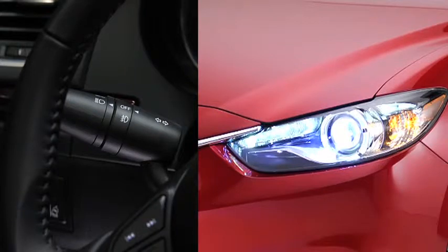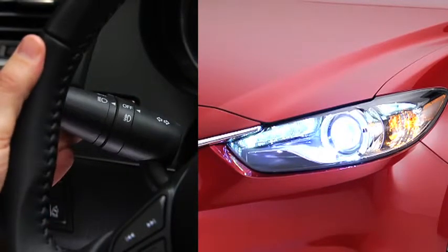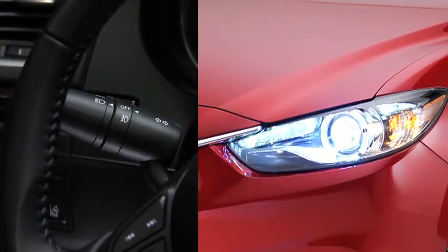To flash the headlights, pull the lever fully toward you. The lever will return to the normal position when released.